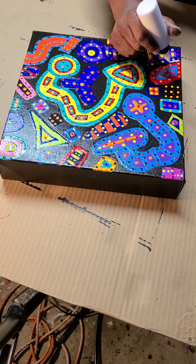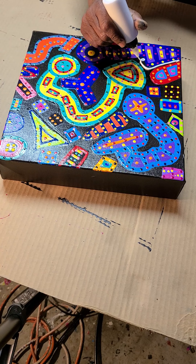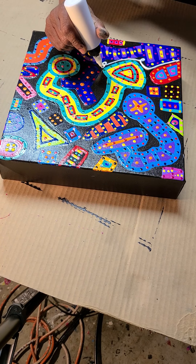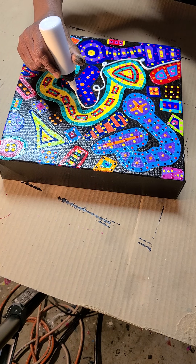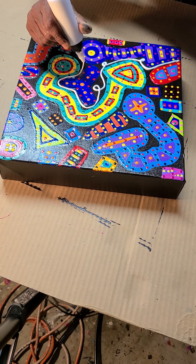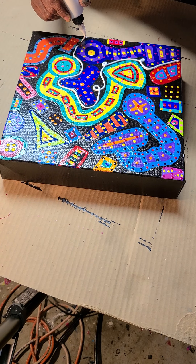I take my time with this. This is the final step in the process. So if you get a glob, or if your hand isn't steady, or if the mix isn't just right, then it won't come out right. As you can see, this is just flowing and I'm just following the negative.